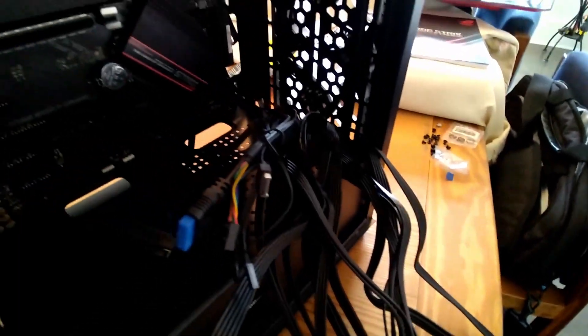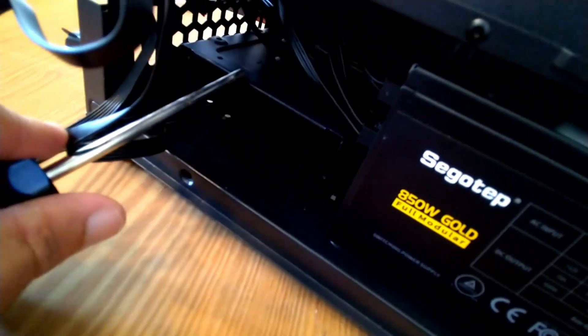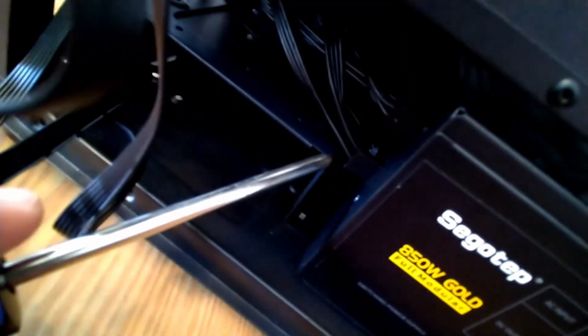About to install the PSU into the case - take all the existing case cables and route them upward, then do the same with the PSU cables, feeding them through the cable management holes. I got the PSU installed at the bottom - I ended up with the fan pointing down because a metal bracket for older SATA hard drives was in the way and I had to flip it.